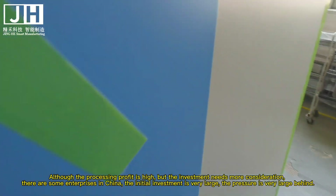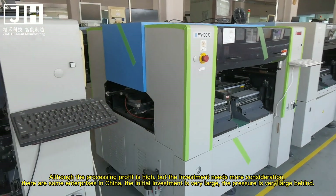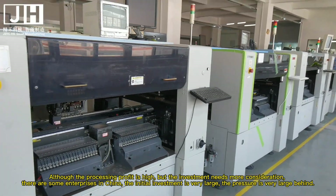There are some enterprises in China where the initial investment is very large, and the financial pressure behind that is very large as well.